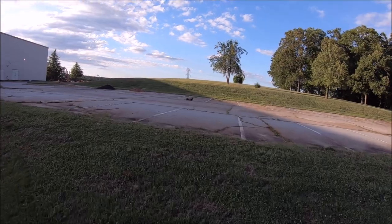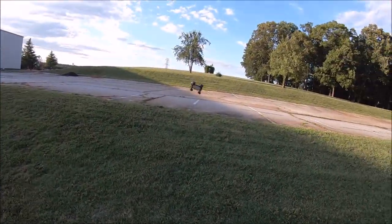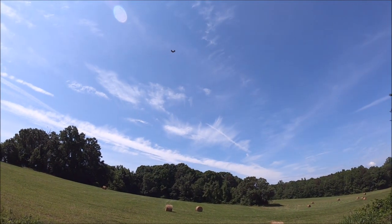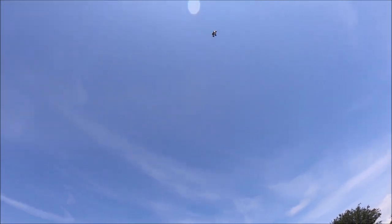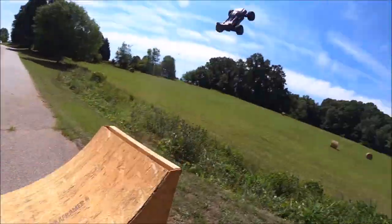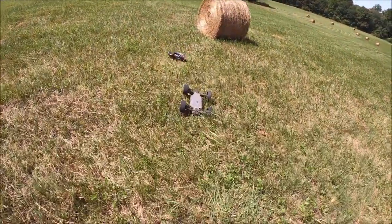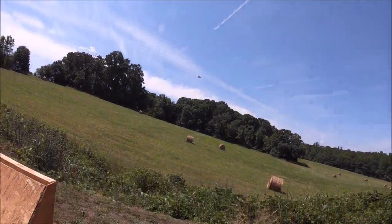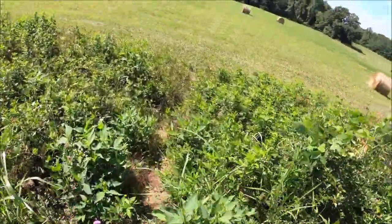Oh, that was rough! Hard slap, baby. Right at the hay bales — cool little front flip there. Hopefully you can see that in the camera.